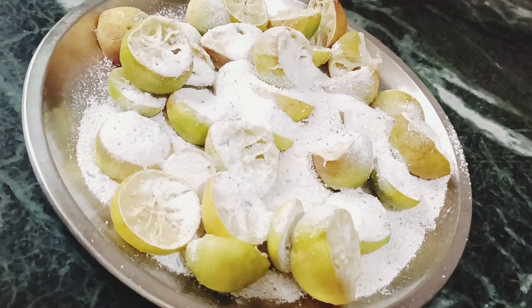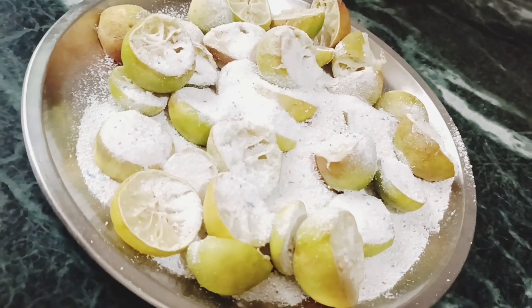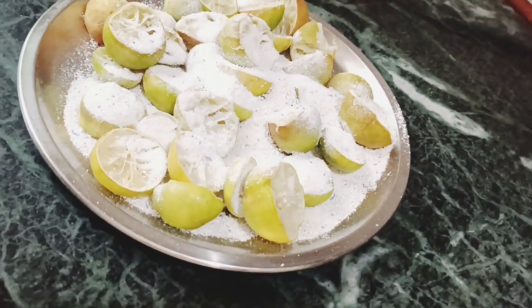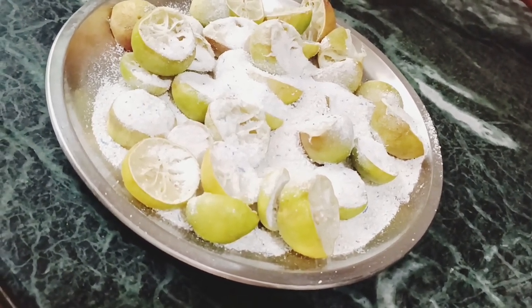Now I have put them on the surface. Now we will put them in the mixer. We will see that the material will be ready for our work.